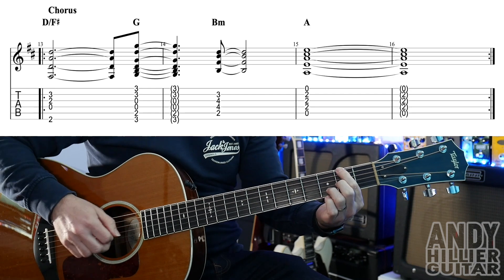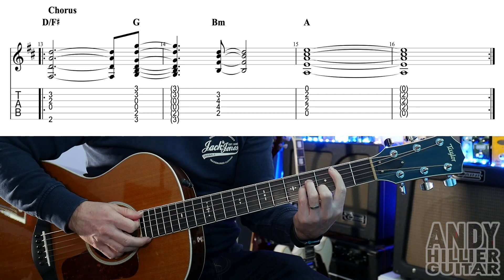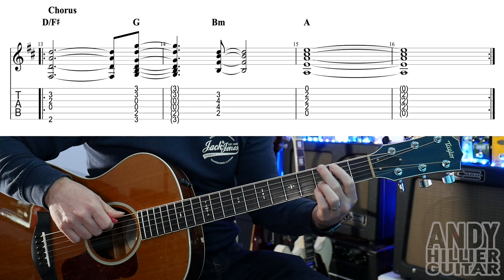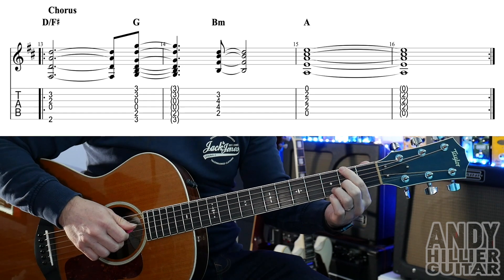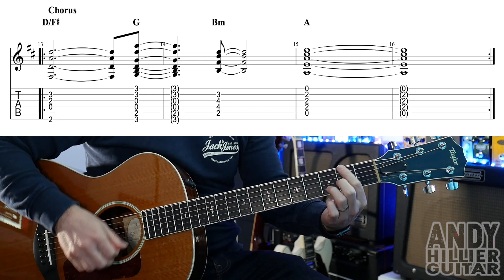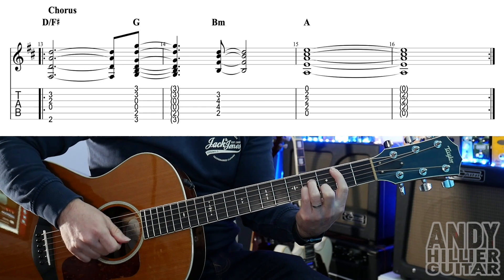Up to speed it goes one, two, three, four. And then we go to the B minor on the two and in the next bar. So let me just play that for you — D slash F sharp to the G to the B minor. It goes one, two, three, four. One, two, three, four. One, two, three, four.